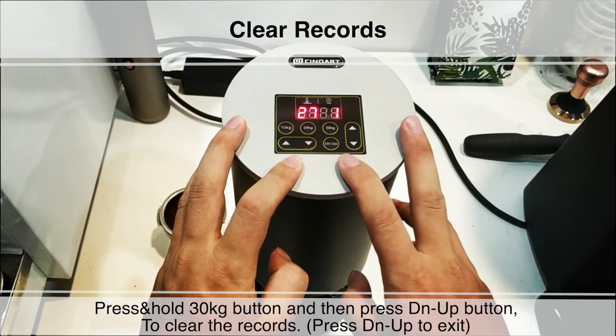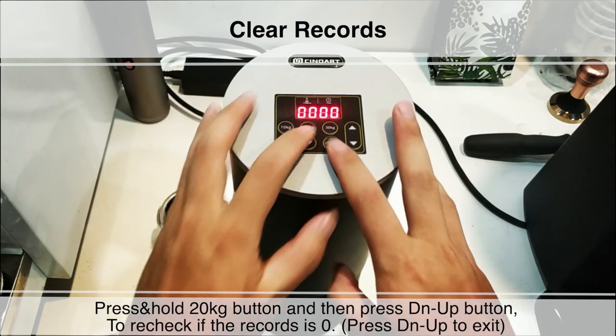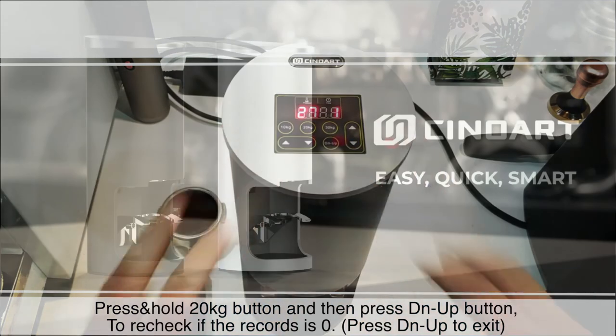Press DN UP to exit. We can press and hold the 20kg button and then press DN UP button to recheck if the records is 0. Press DN UP to exit. Thanks for watching.